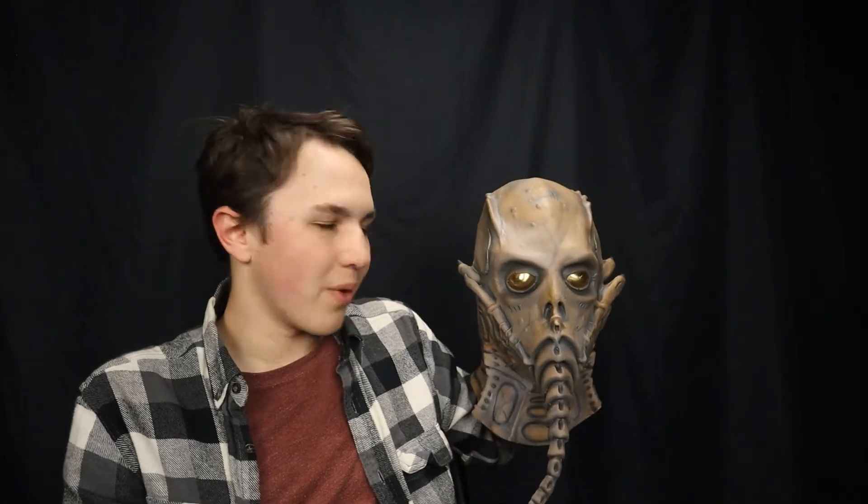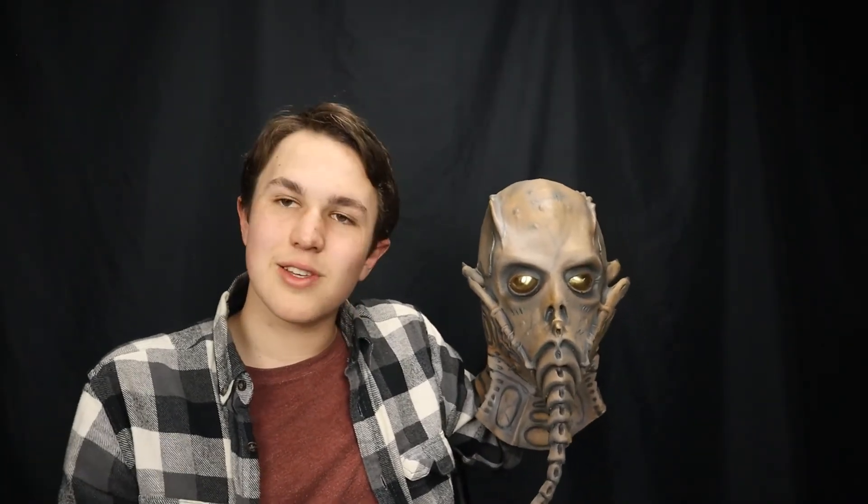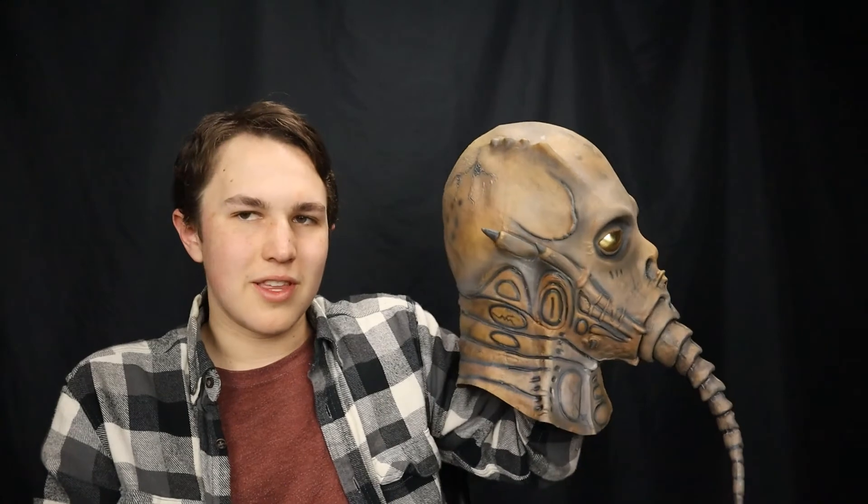That was the Thanatoid Alien Mask from Trick or Treat Studios. Thank you so much for watching this video. I hope you liked it and I hope you like this design. Comment down below what other stuff and other masks you want me to review, or whatever you want me to do. You can also suggest any sketches you'd like to see because I do sketch comedy as well. That's it for the Thanatoid Mask. Thank you so much for watching and I'll see you in the next video. Goodbye.